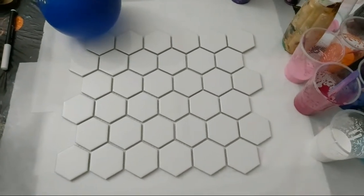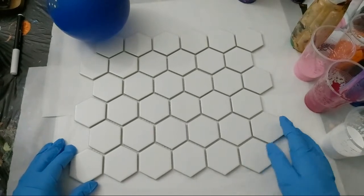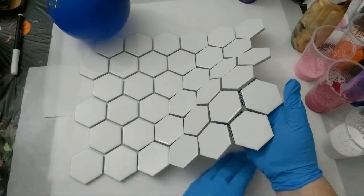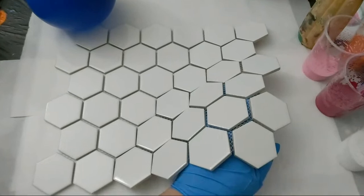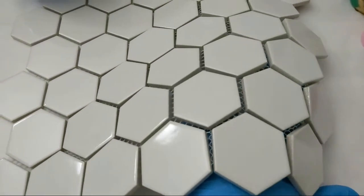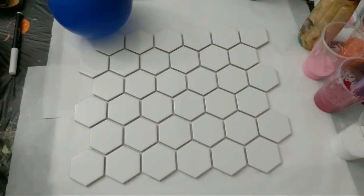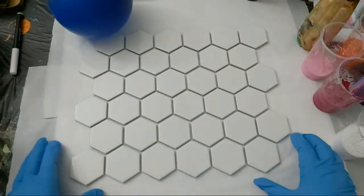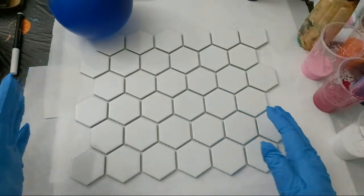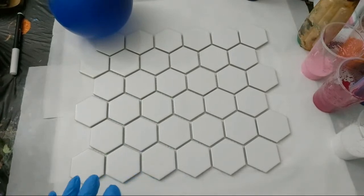What we've got here for tonight is these hexagon tiles, still all connected by the mesh underneath — that's holding them all together. Instead of separating them and cropping them onto those little lids, we'll leave them all connected for our balloon smash, and after they're all dried and cured we'll separate them into individual ones.